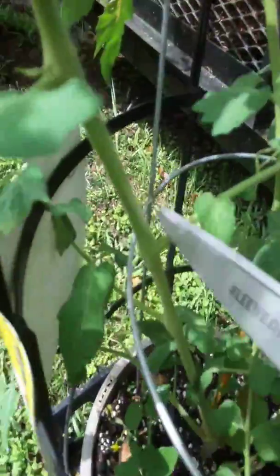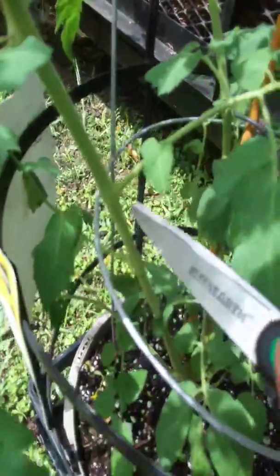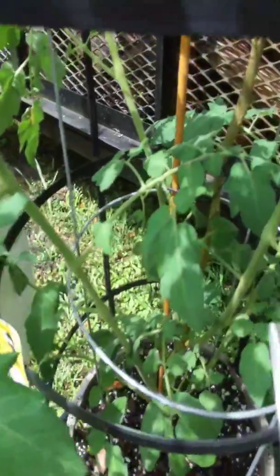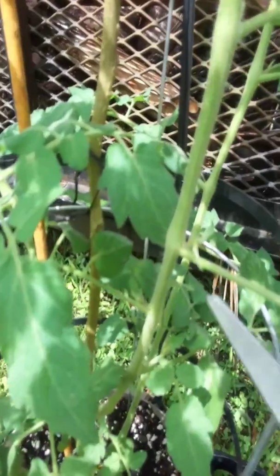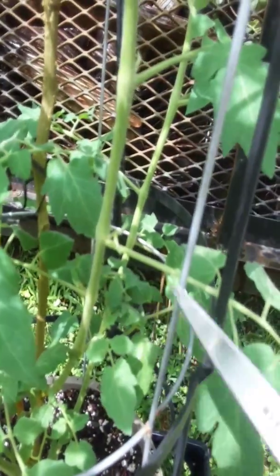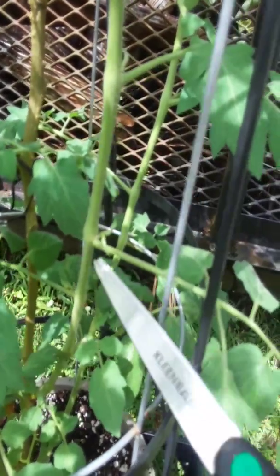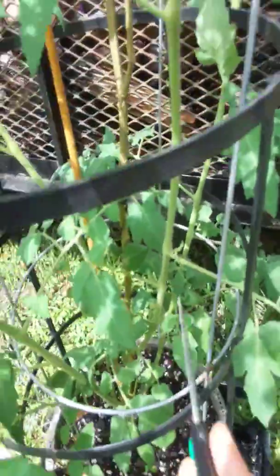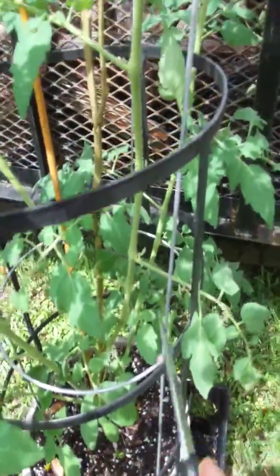You can see a little sucker starting to grow in here, and another one starting to come out over here. Once these get big I'm gonna cut them. Here's another little sucker right here — it's growing out of the armpit of the tomato plant. Here's your leaf, here's your main stem, and here's that sucker in the middle of the armpit. These on the bottom, when they get bigger, I'm probably gonna cut those.